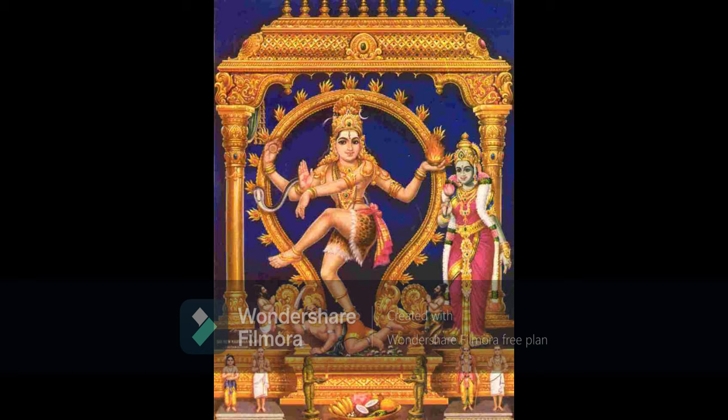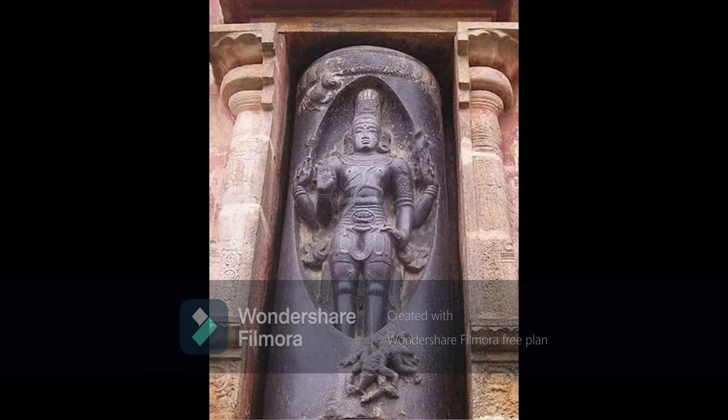'Veda Parayanam Chaiva Gneyam Shiva Padapradam, Anyaan Bahutaran Mantra Japed Akshara Lakshataha' — the regular study of the Vedas accords Shiva's region. All the other sorts of mantras shall be repeated a hundred thousand times. Veda Parayanam is very, very important. Specifically, the chanting of Rudram — which is the center and heart of the Vedas — is very, very important.